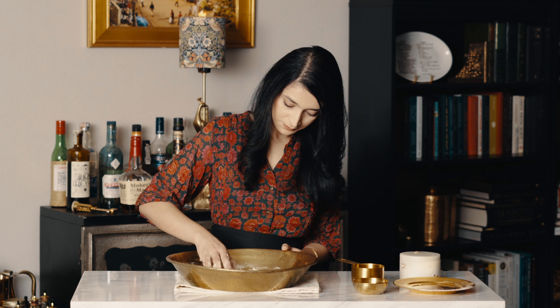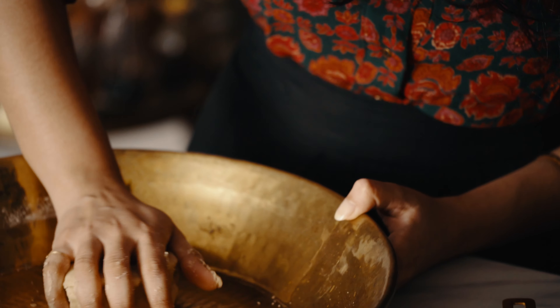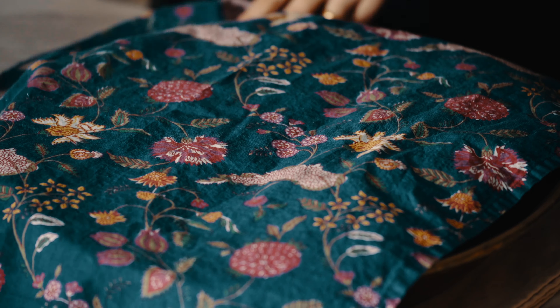Add water little by little. We want the dough to be on the tighter side, and don't knead it too much.